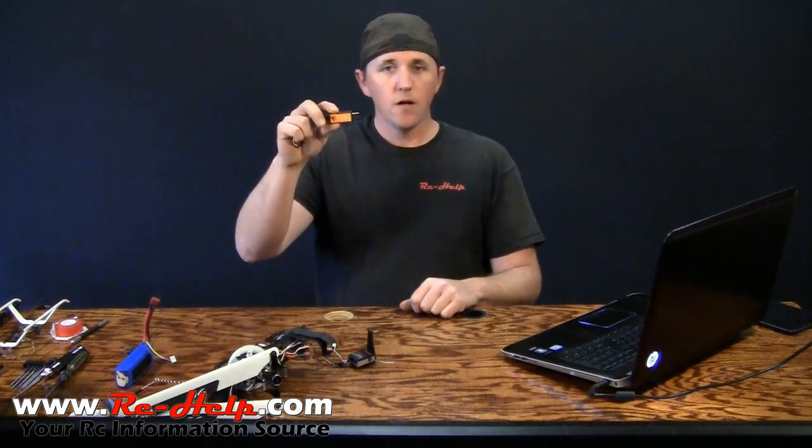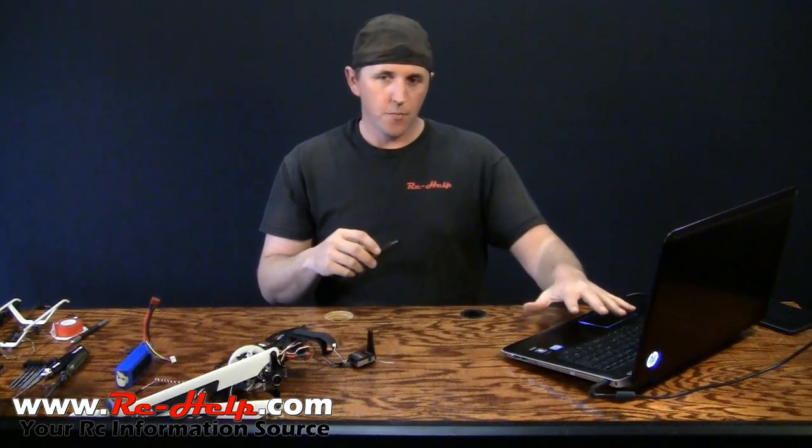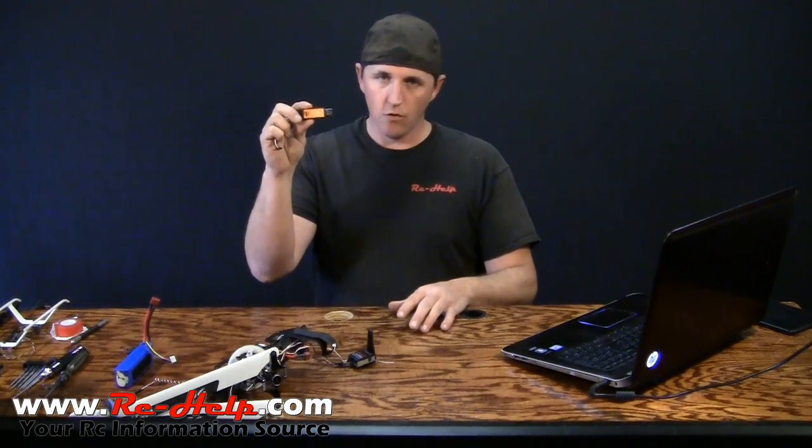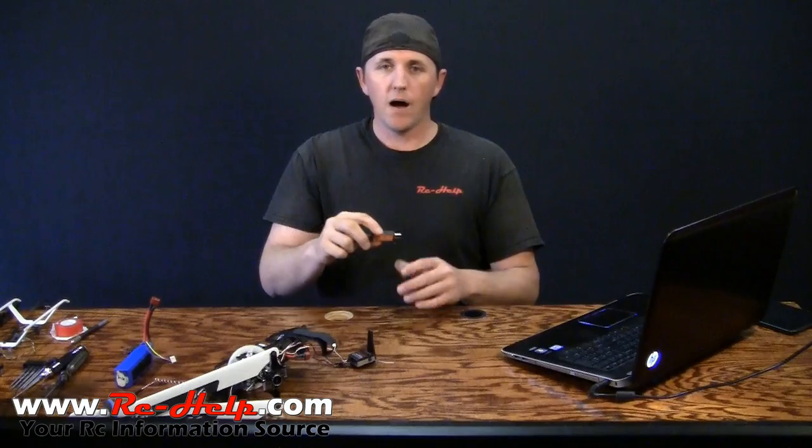Now to update your firmware, you're going to need to get the little USB drive for it. Basically this allows you to connect your computer to your gyro. It's about 25 bucks, but it's the only way to update your firmware. Go out and buy one.